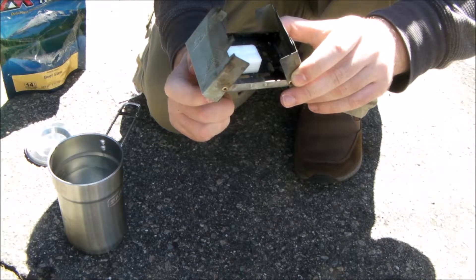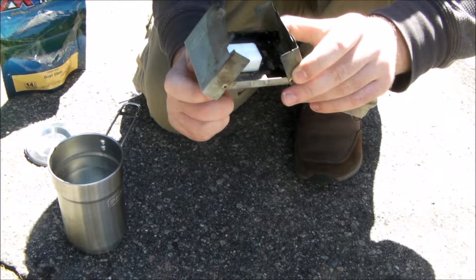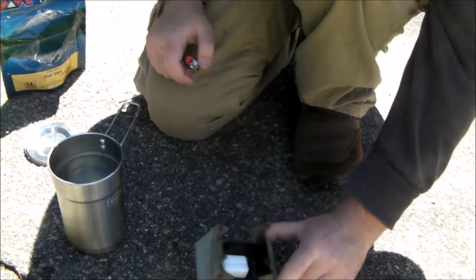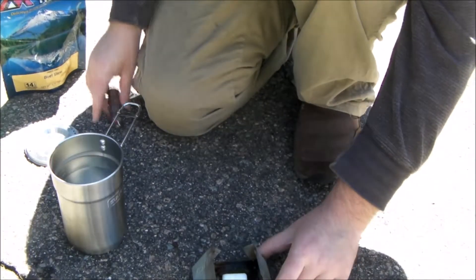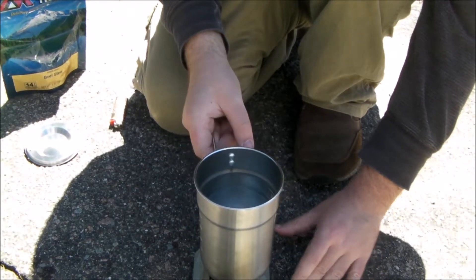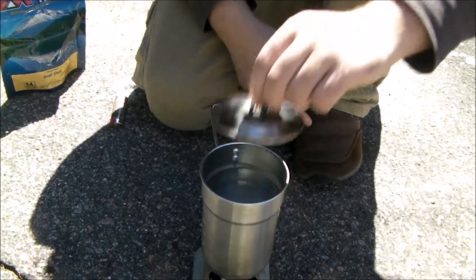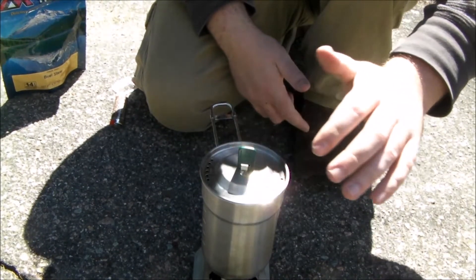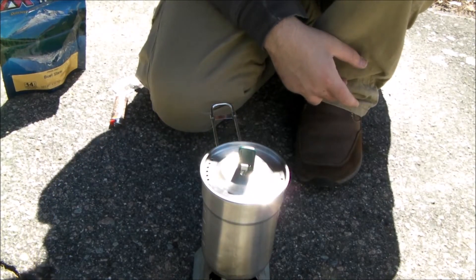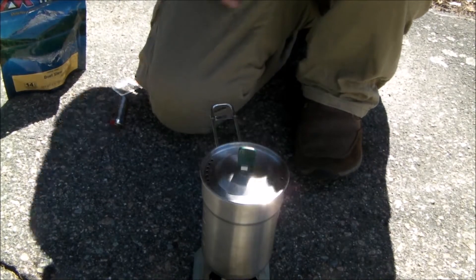The problem I have with these fuel tablets is sometimes they're a little hard to get going. But once they get going, there we go — once they get going, they get going. So now all I need to do is let this boil, and in the meantime I'm going to set up my grill. When this is done I'll turn you guys back on.